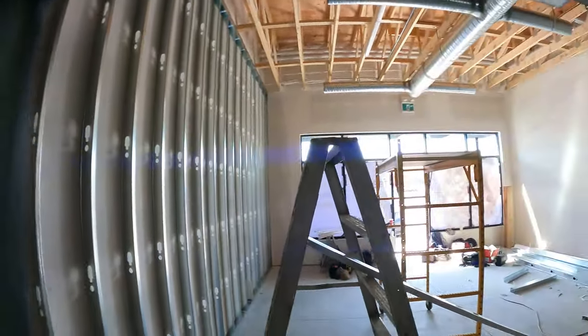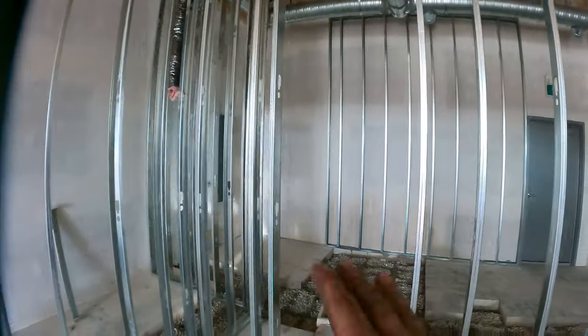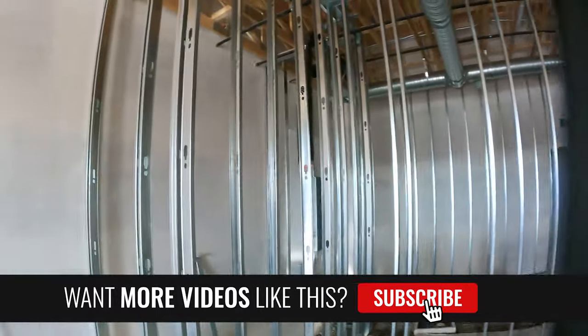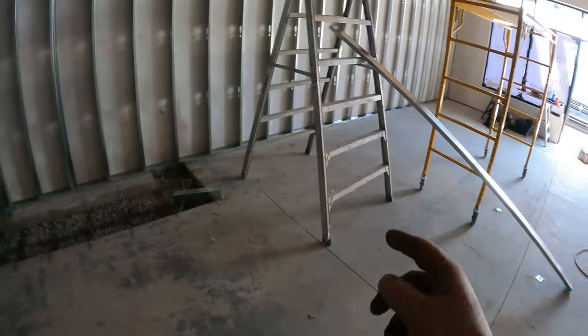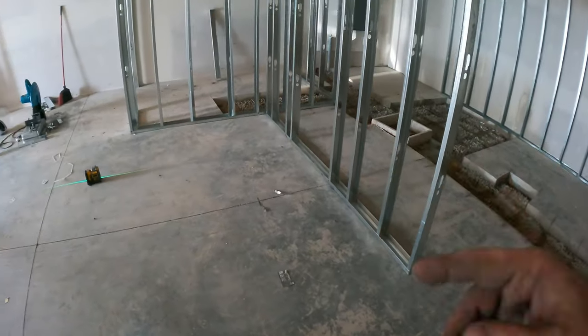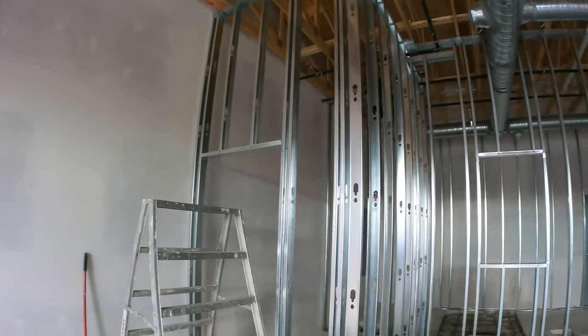Now I jump onto headers. There's an opening for a digital support, so I'll put a header there. There's also an opening for the back bar — header goes there too — and of course for the door. When the headers are done I'll start on the big bulkhead, and when the bulkhead is done I'll screw off all the bottoms. I work from top down on headers, screwing in studs where I'm working but not screwing everything off until the very end.